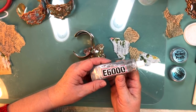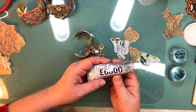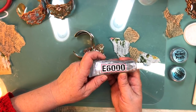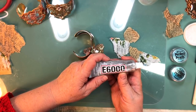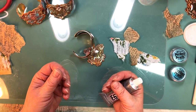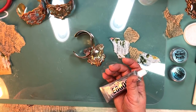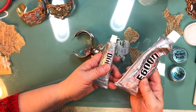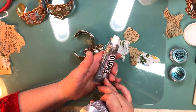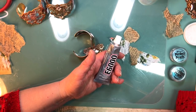E6000 has an odorless formula now, and we have it at the website. The girls last weekend tried it and their jury was kind of out. It sticks, but it takes a lot longer to cure. But it does not smell. If you get it on your fingers, it has kind of a different filling texture. Of course you want to avoid getting it on your fingers, but sometimes you can't help it. The old school style will peel off fairly quickly — this takes a little bit longer. You could use acetone, Goo Gone, stuff like that. You have to scrub.